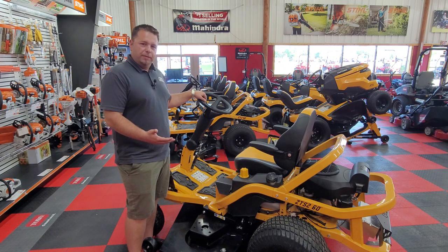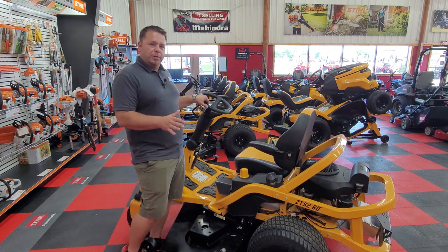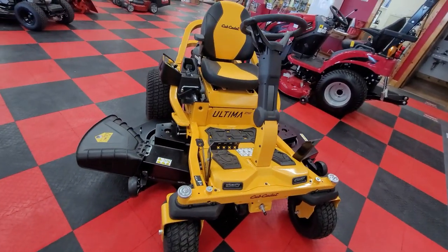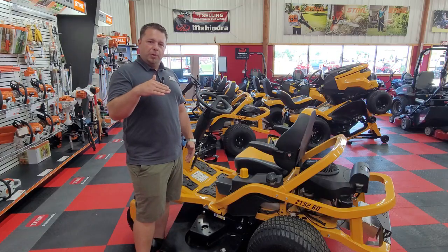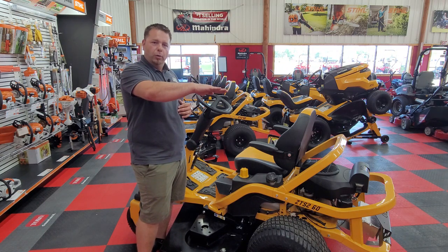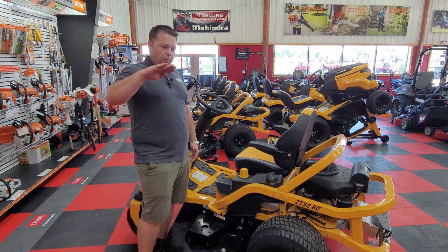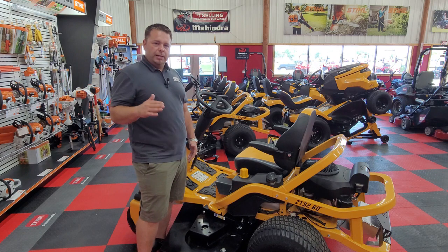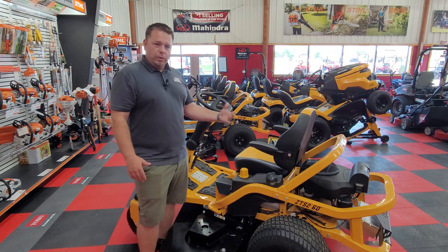I wanted to showcase a few features and highlight a few things on this particular model. One of the most unique things is, as you can see here, the front tires have tread on them. What that allows is, unlike any other zero turn, when you have embankments or inclines on hills, the zero turn typically wants to just go down that hill and isn't able to hold the line going across. This model will actually allow you to mow horizontally on a hill and hold that line all the way across, so you get that really nice cut quality and cutting lines with all the zero turn advantages.